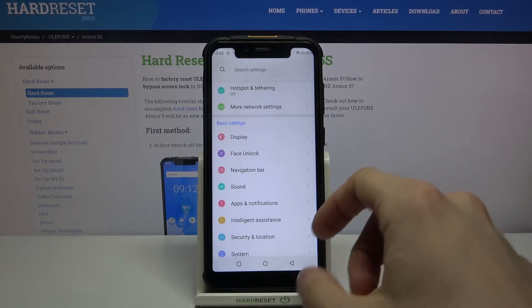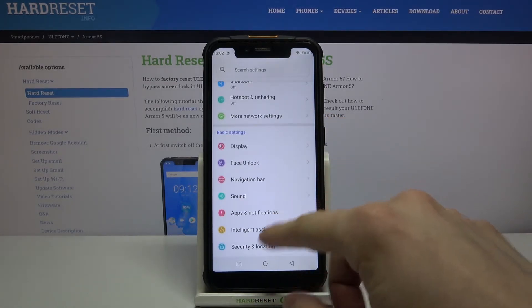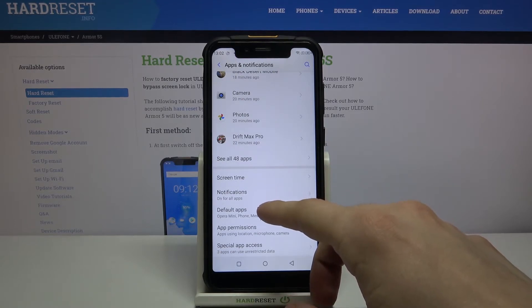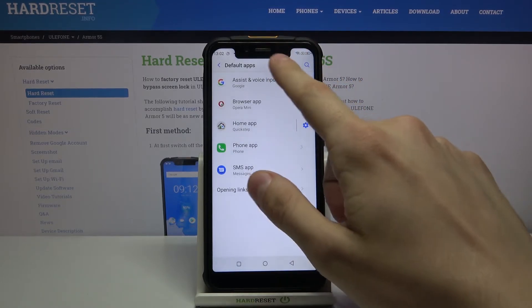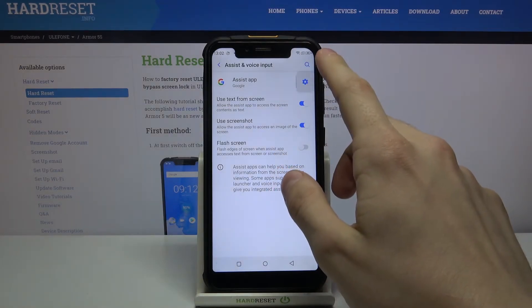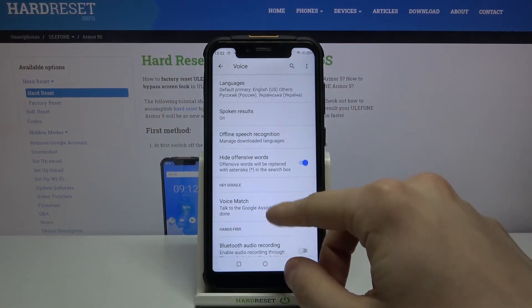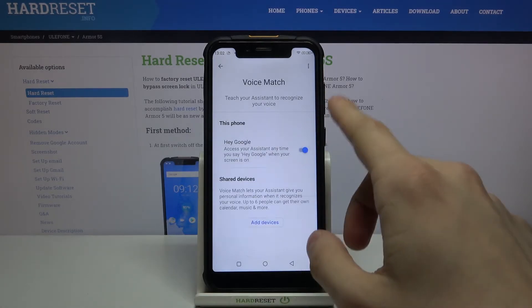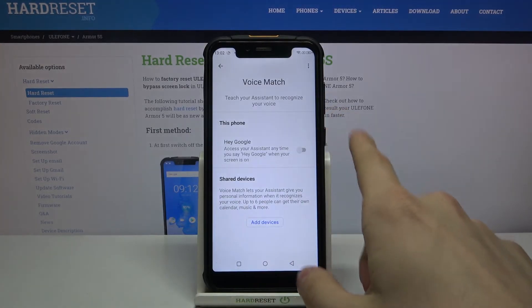So let's go to Settings, then enter Apps and Notifications, after that Default Apps, Assist and Voice Input, then press right here, then Voice Match and turn off this option.